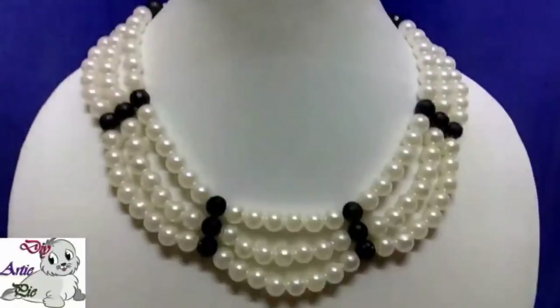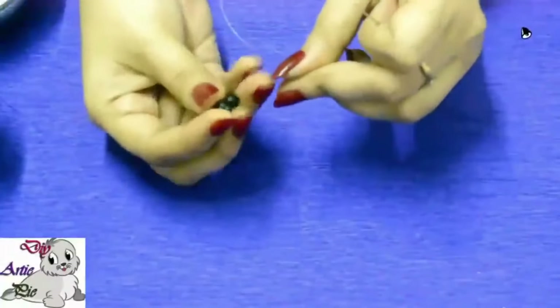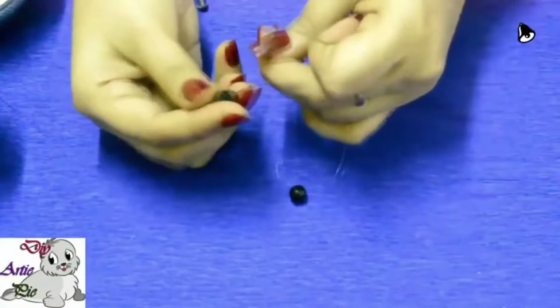Hello friends, I am Shreya. I am going to make a very beautiful and simple necklace design through this video. I hope you will like this video. Please friends, watch the video till the end.